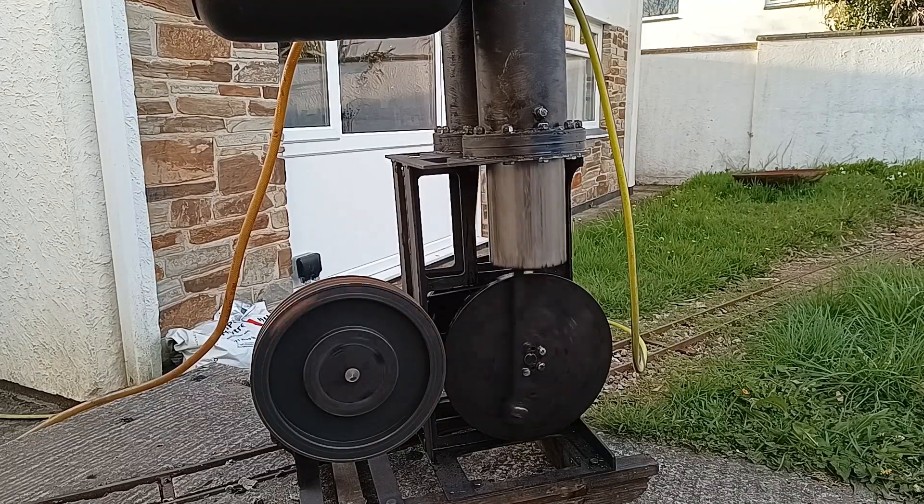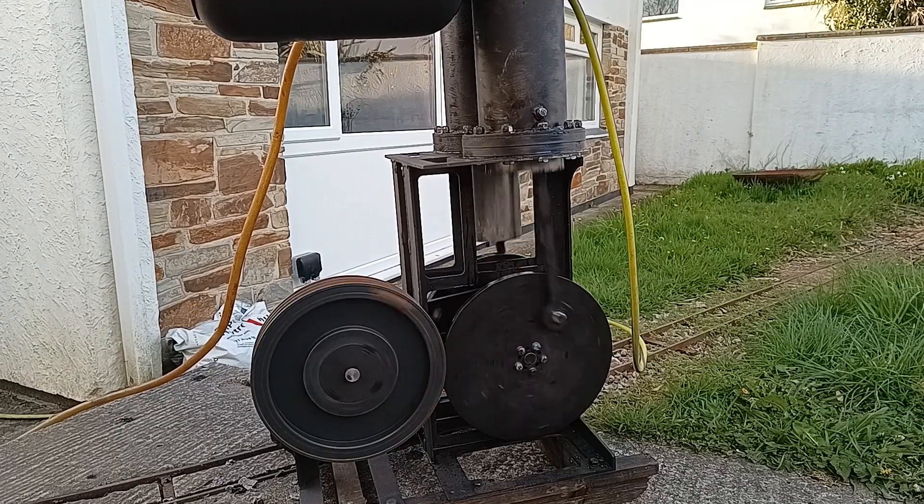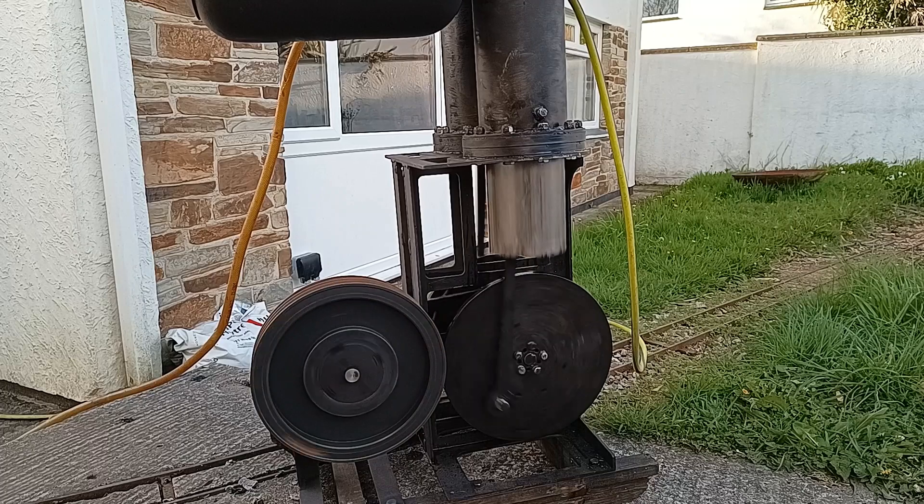All right, so this is running at roughly 140 degree crank angle.